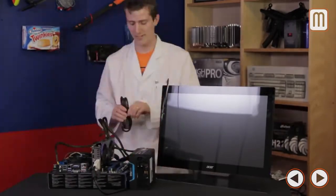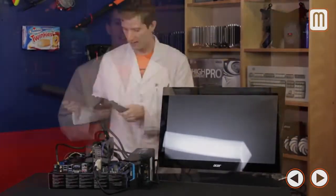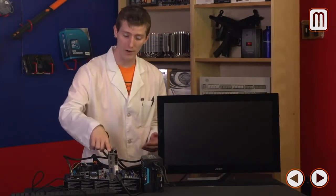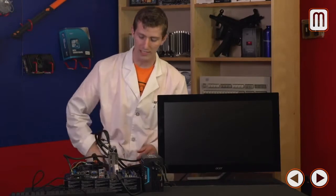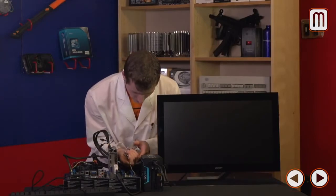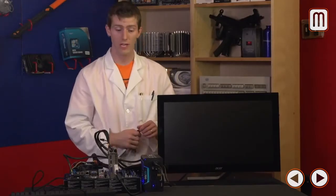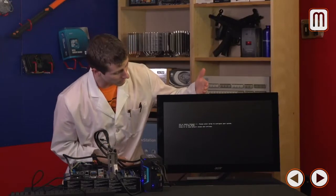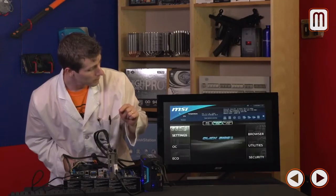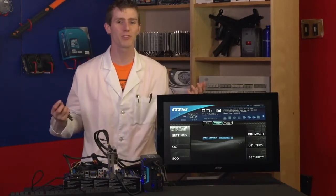I've connected 24-pin power, 8-pin power, two 6-pin power adapters to the video card, a DVI cable, and a keyboard just in case we need to press anything to confirm boot. This board doesn't have onboard switches, so we can use a screwdriver or anything metallic to short the power switch pins. We press F1 to run setup and we have at least basic functionality — time to proceed with the full build.